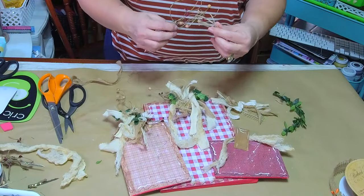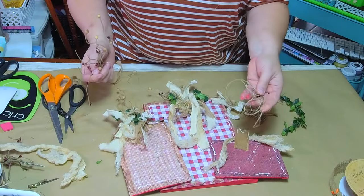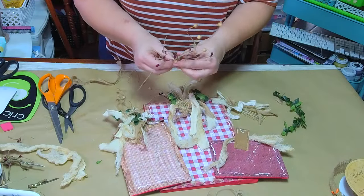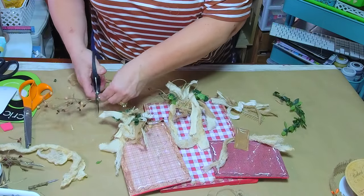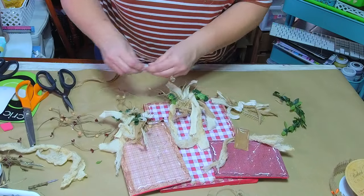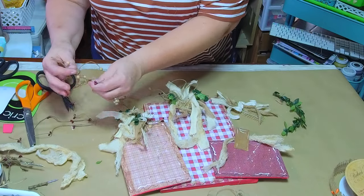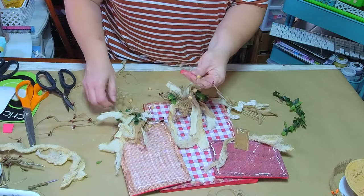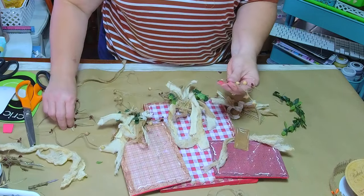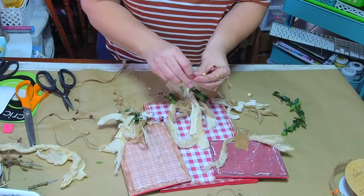There it is — I was missing one of my bows, one of the little jewel cord/hemp cording pieces. I'm always rearranging my clutter — I get so frustrated with myself.